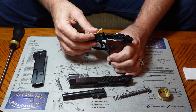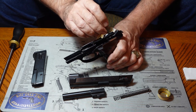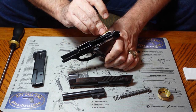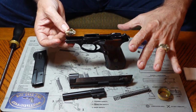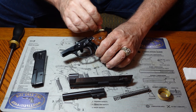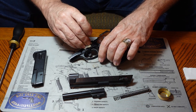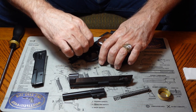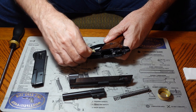Different guns get dirty in different places, so you've got to get a feel for where your gun needs the most cleaning. On semi-automatics, when that gas blows back, it blows back all through everything, so you get a lot of dirt. If you're going to carry a piece on your person, I recommend cleaning it at least once every week, because all kinds of foreign material — lint, everything — gets down into that action.